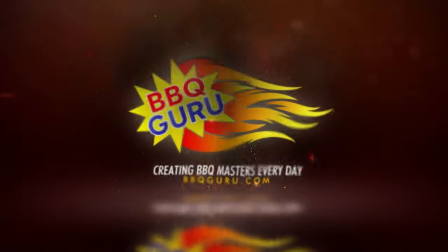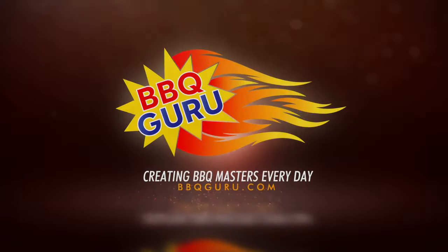Check out our website at BBQGuru.com for a lot more tips, tricks, and great recipes. Thank you for watching Barbecue Guru — creating barbecue masters every day.